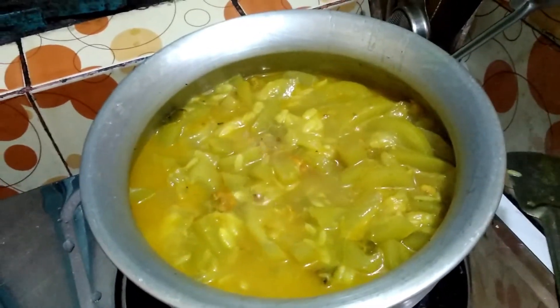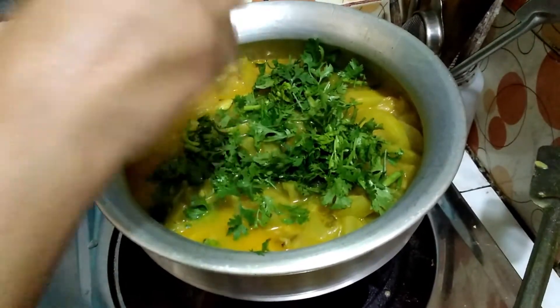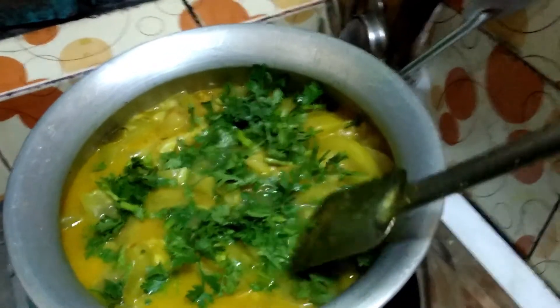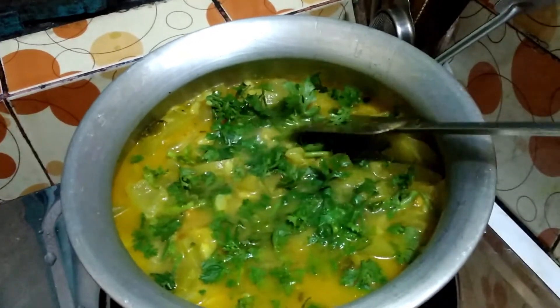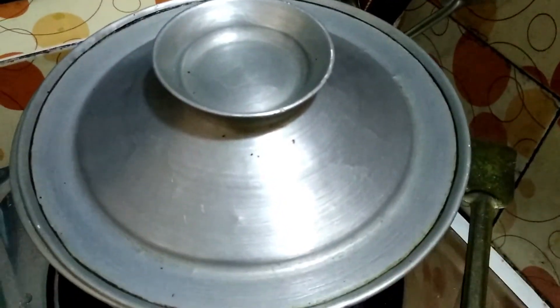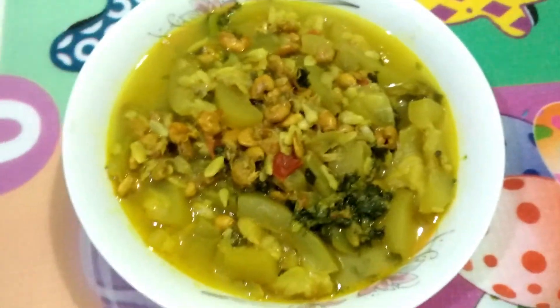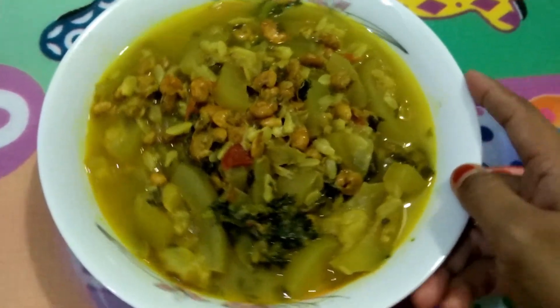Now I add some coriander leaves. The coriander leaves cook for a bit. After 2 minutes, I take down the bottle gourd curry and serve it. My delicious and tasty bottle gourd and prawn curry recipe is ready!